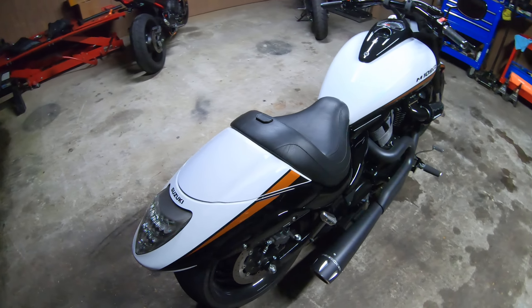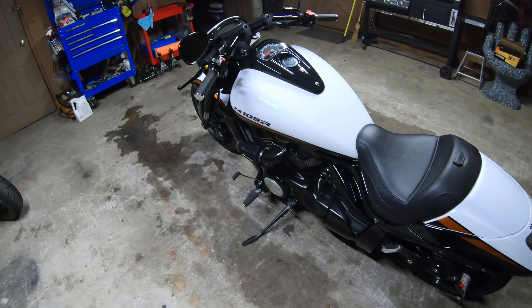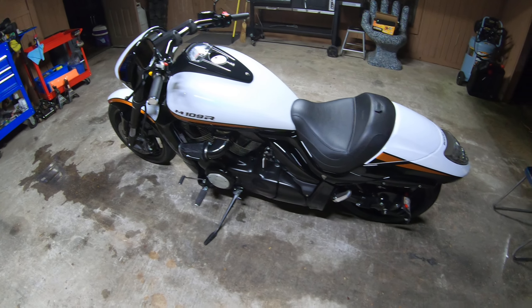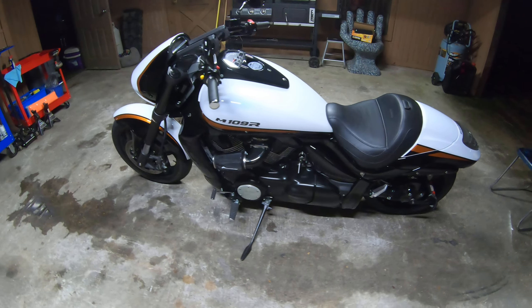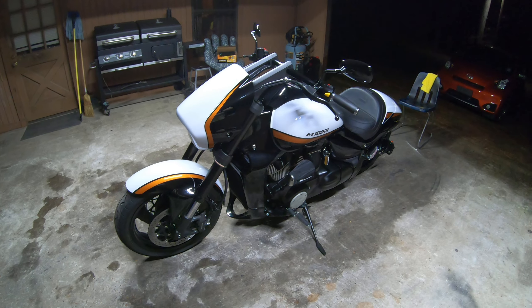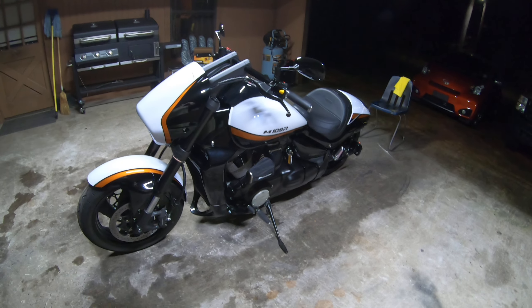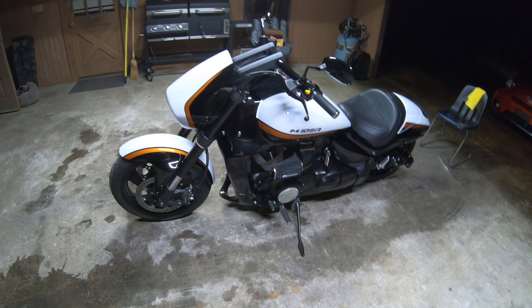I'm very pleased with it. The flash is $215 plus $12 shipping, and I opted for an extra $15 for $500 more insurance on the ECM when they shipped it back — because I don't want to pay full price for a factory ECU and then have it flashed again if it was lost in the mail.